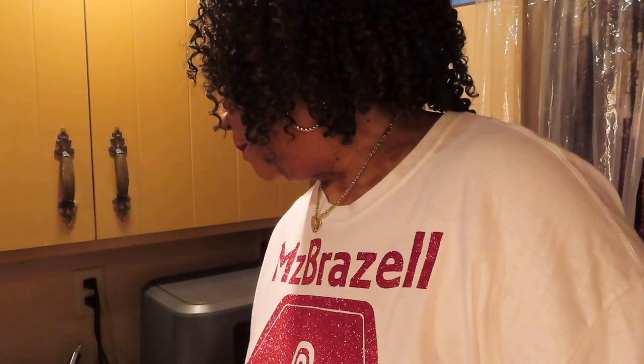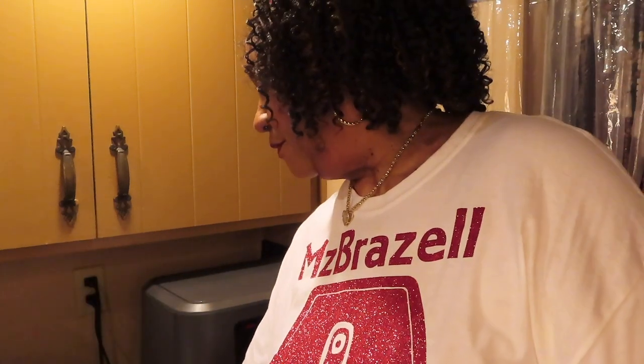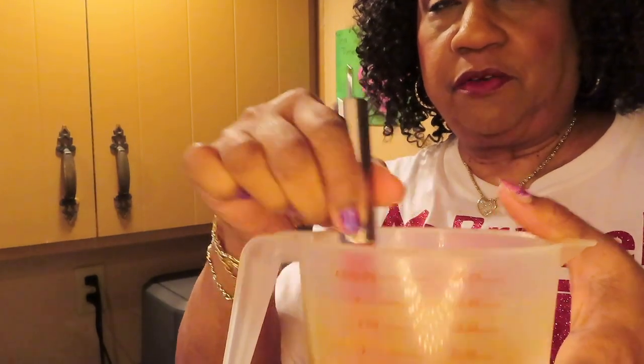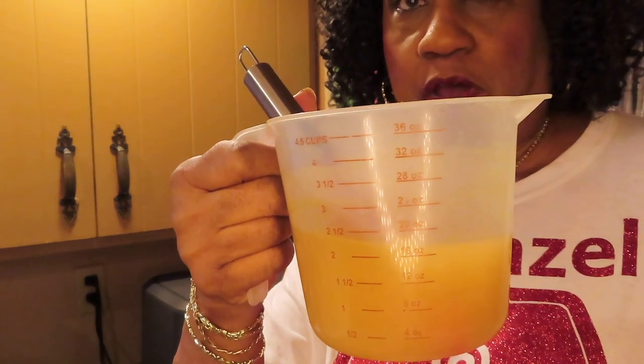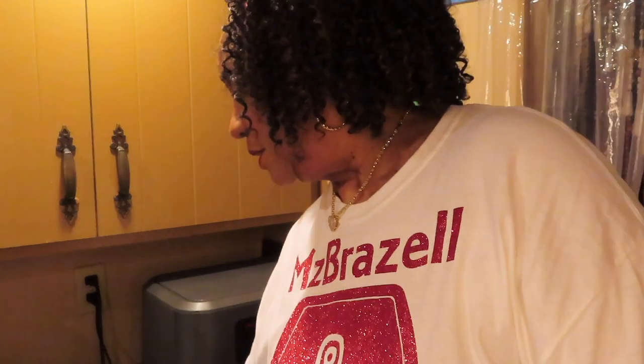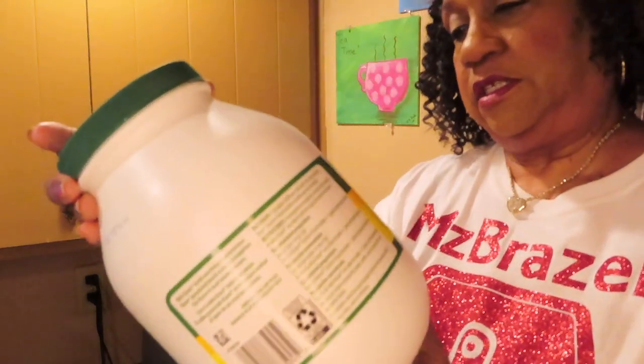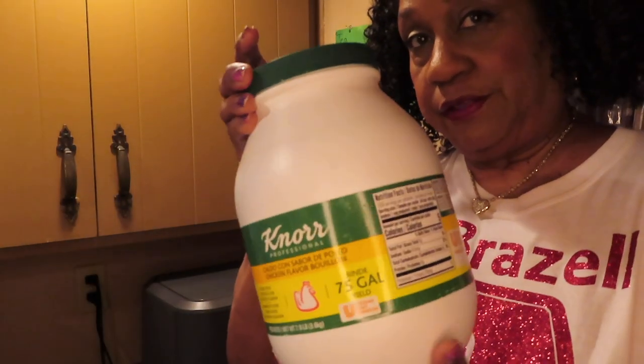While I'm waiting for the meat to finish cooking, I will show y'all how I make my chicken stock. I heat up about 4 cups of water in the microwave, then I put about a tablespoon of this chicken bouillon powder in there and stir it up good. It's best made with warm or hot water — it mixes better. I make my own chicken broth instead of buying them cartons. I got this from Amazon and it was under $15, y'all — it says it would make 75 gallons of chicken broth. I believe it.